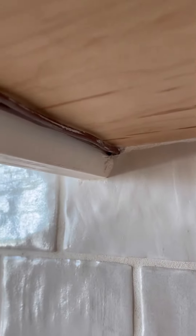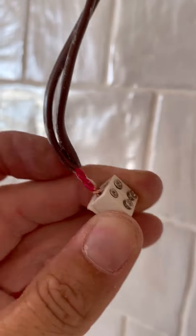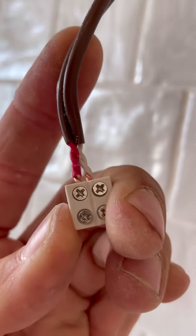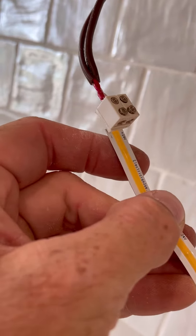We'll run our 18-2 right out of the corner of this cabinet, right along the side here. We twist those together and stick it into the connector — one positive, one negative. Now we'll line up the tape light exactly like the polarity is wired.